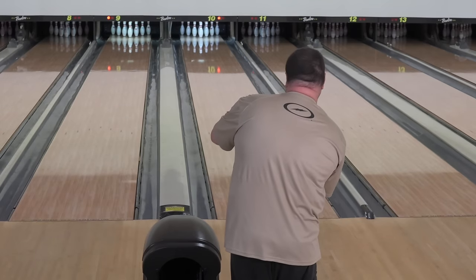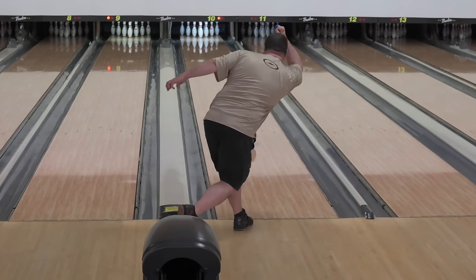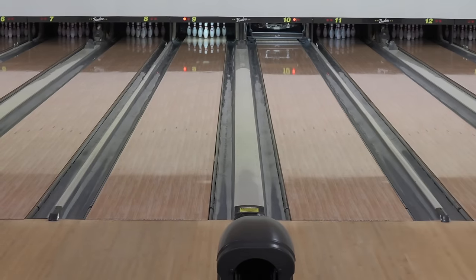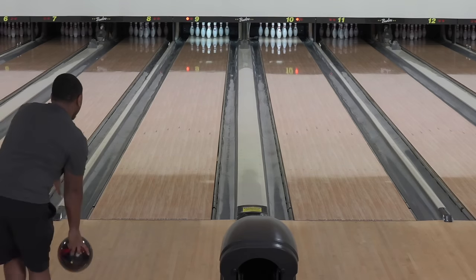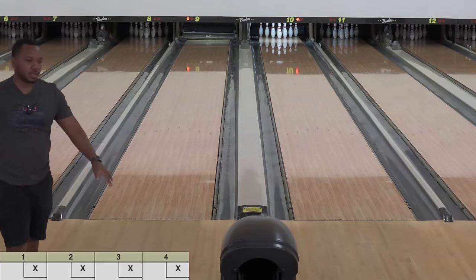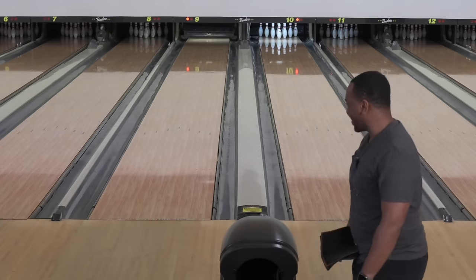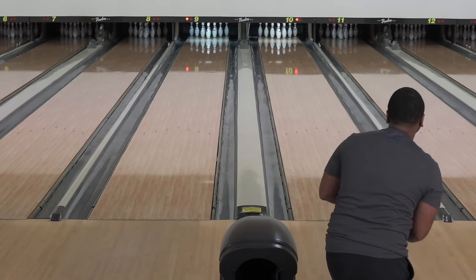Last one was a little light and left — we're gonna inch right. See it baby, that's what I'm talking about! House shot — look at my man smiling after throwing a Storm ball. I like them all; they all have their place. It's getting kind of crazy for me.